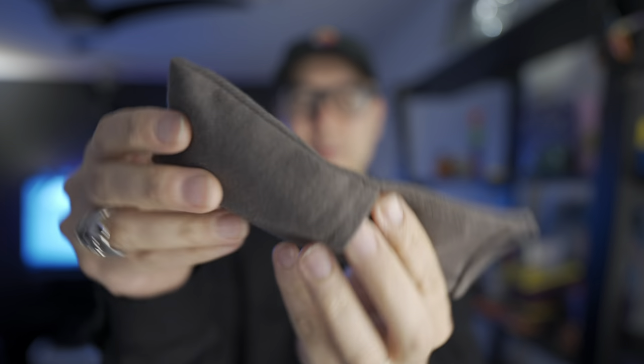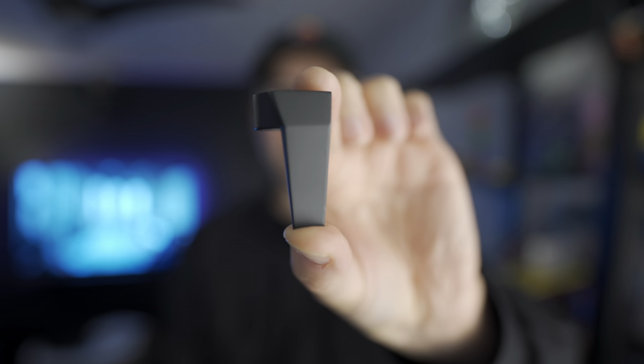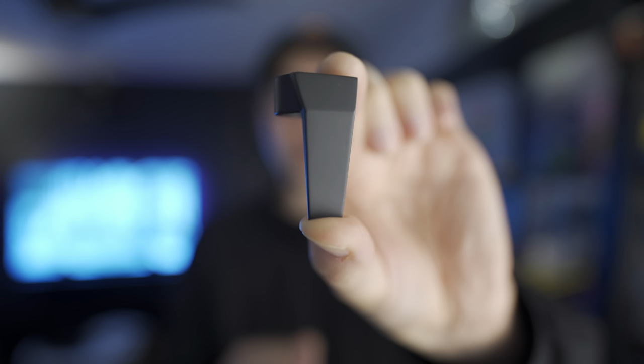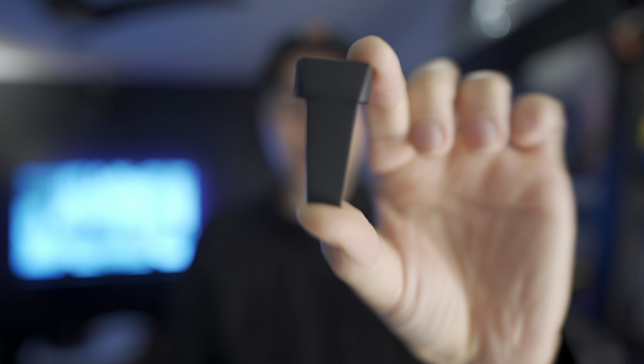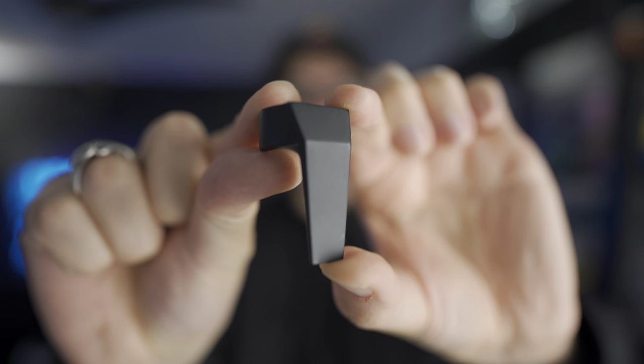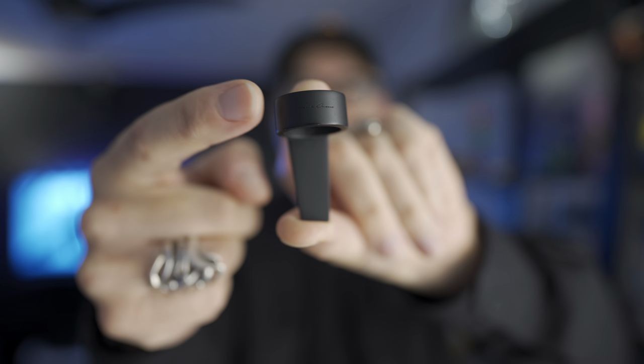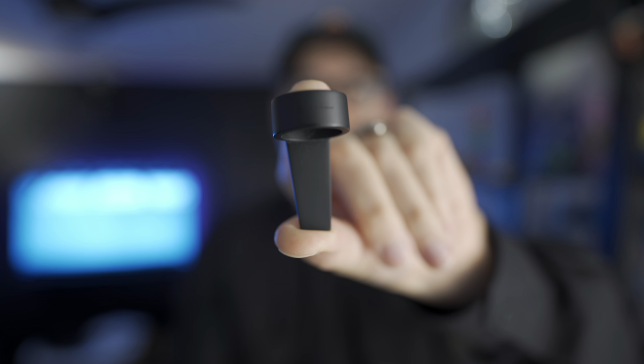Let's get into the ring itself. Gorgeous, absolutely gorgeous, and it feels really substantial. All four of these pieces I'm showing you today were made of brass. Pretty minimalistic design overall, which I love, and there's a very simple Rick Owens logo etched on the back. First impressions: very minimalistic, beautiful design, pretty heavy feeling.